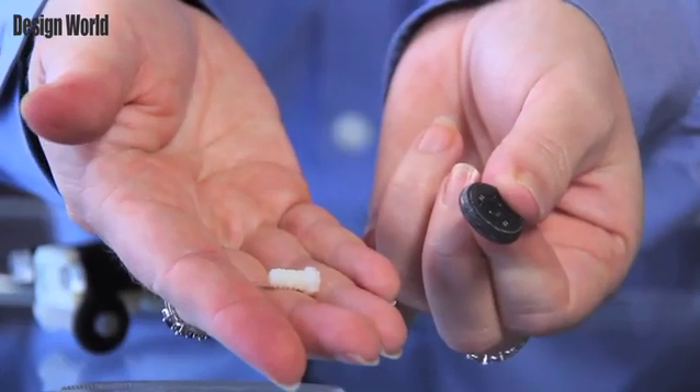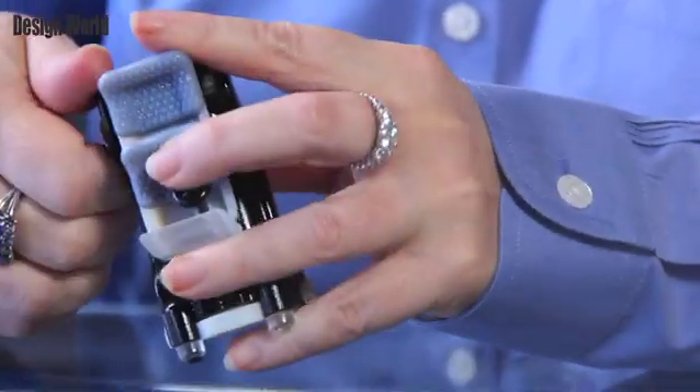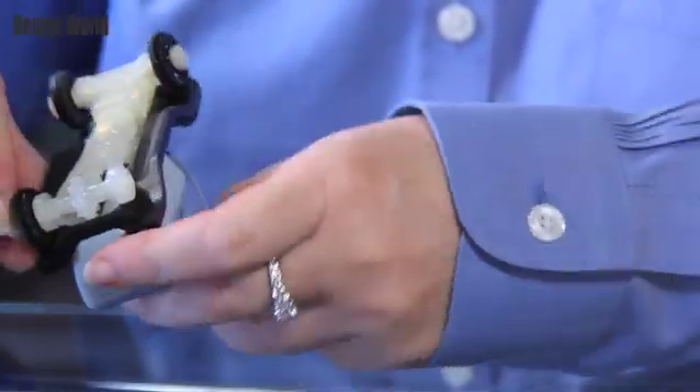The hubcaps are printed out of Objet Vero White Plus, a material that fits multi-purpose applications. It is part of Objet's engineering plastics line. A key feature of this material is its exceptional dimensional stability. The tensile strength is 20% better than Vero White. Printed parts are accurate with good surface resolution. This material was developed for the Objet 24 and 30 desktop 3D printers, so it fits well with the Objet 30 Pro.